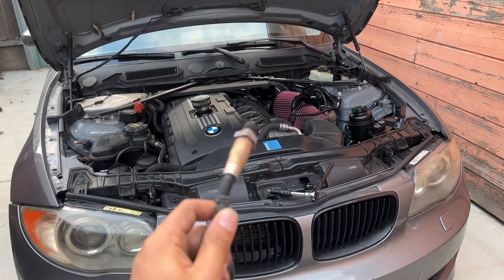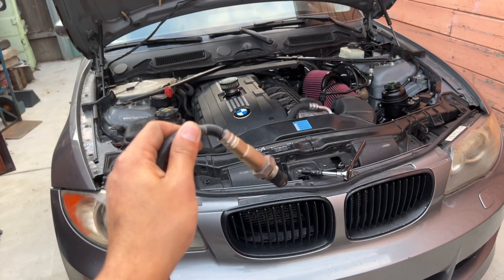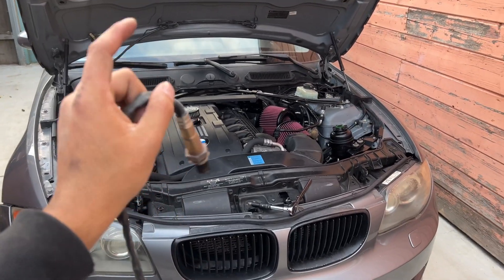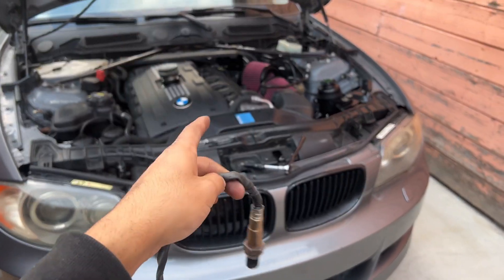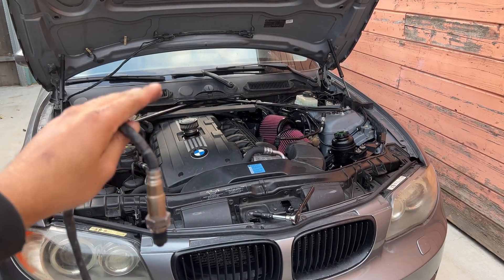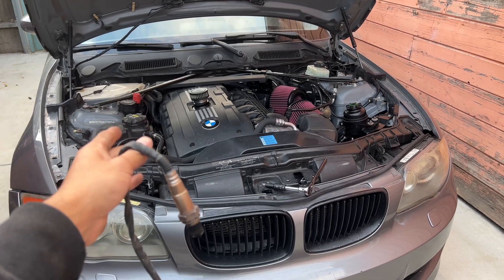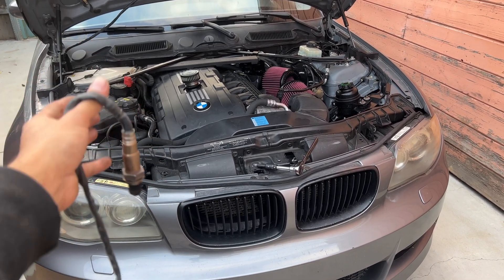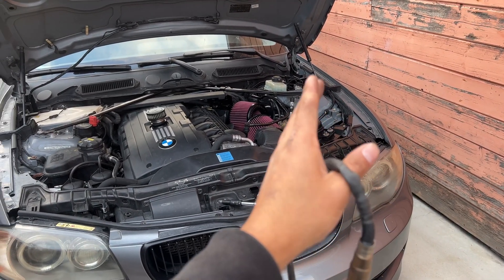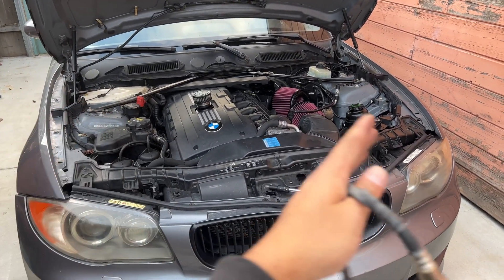I ran the car and looked at the live data — I'll put it on screen — and I personally noticed that the bank 2 sensor 2 was acting really, really slow. Normally the rear O2 sensor should always be stable because the catalytic converter is cleaning everything. But most of us don't run cats on these N54s, especially FBO, so the front O2 should be erratic, and the rear O2 should also be erratic, copying the front, because there's no cat filtering it.